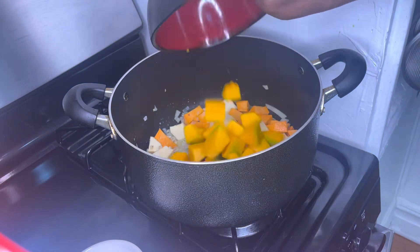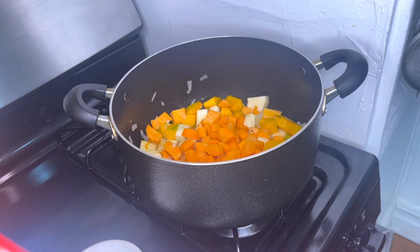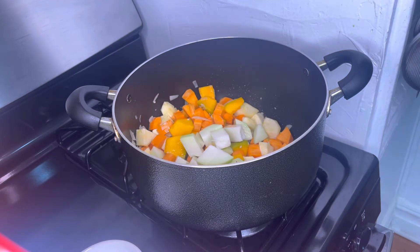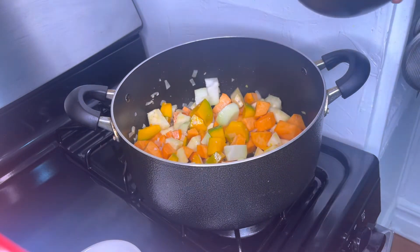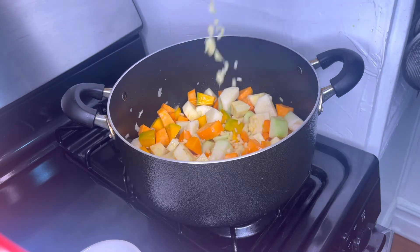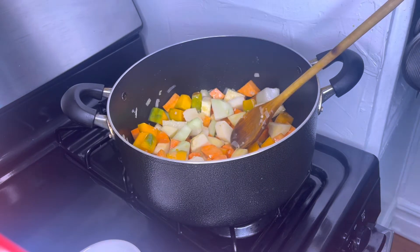Next I'm gonna add my pumpkin. Now I'm going to add my carrots. Now I'm adding my chocho. Now I'm adding my Irish potato. I'm going to add some chopped ginger. Now I'm gonna go ahead with some more chopped scallions.